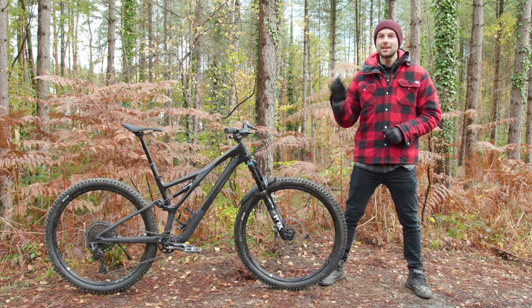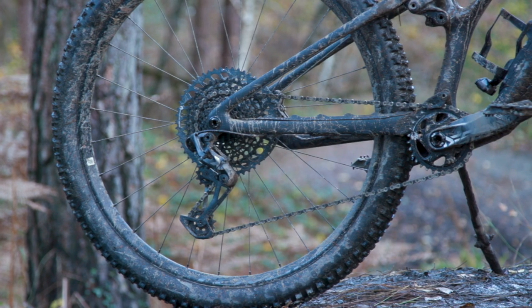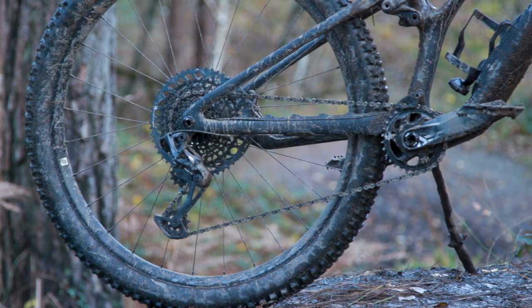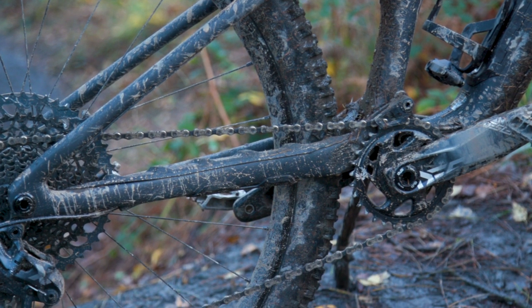Unlike the Stumpjumper Evo, the standard Stumpjumper's chainstays aren't adjustable. However, the S1 to S4 bikes have a 432 millimeter chainstay, while the S5 and S6 bikes have 442 millimeter chainstays.